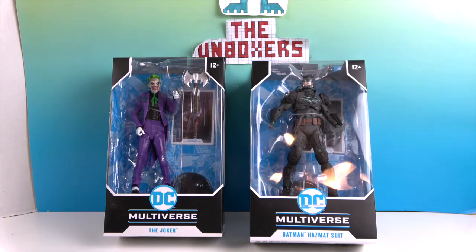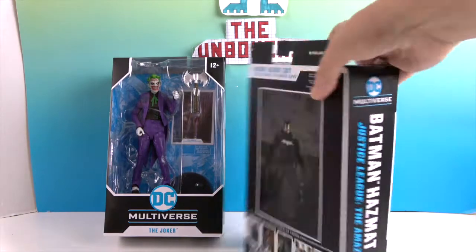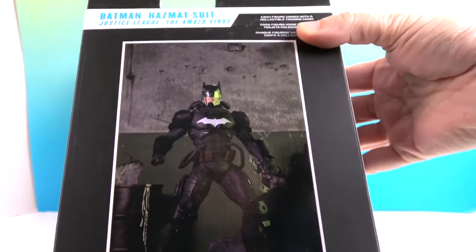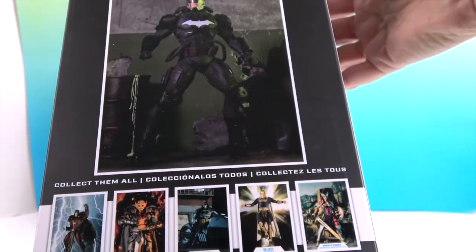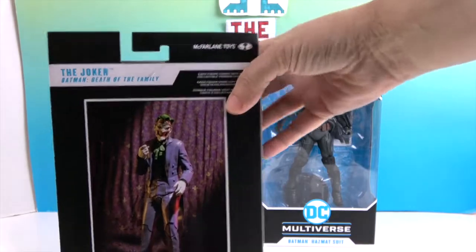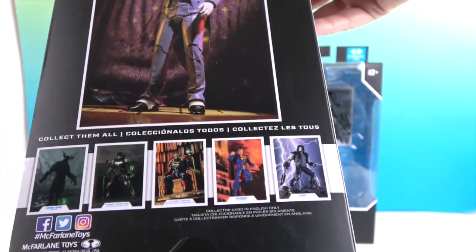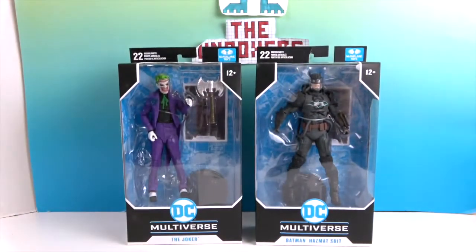Let's take a look at Batman first. There's the cool artwork you get on the collector card, and then of course there are some other awesome figures you can get. Let's see his artwork — very cool. Let's go ahead and get these two out of their boxes and give you a much closer look. We'll be right back.